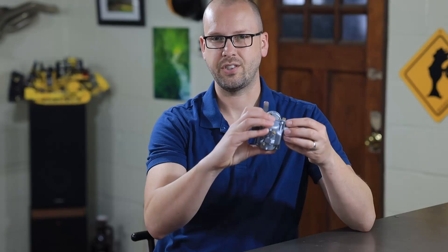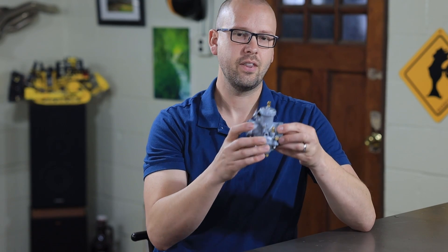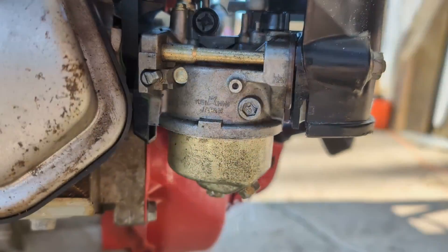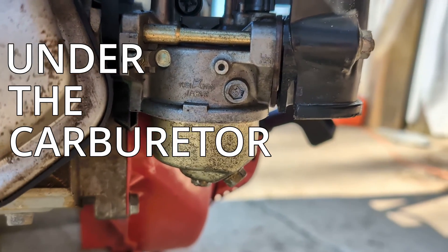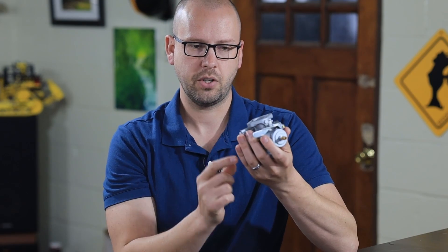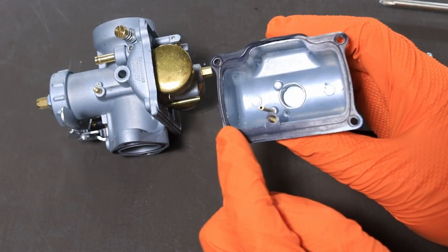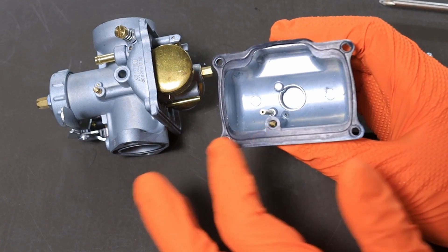If your carburetor goes into a rubber boot where the orientation can be turned, make sure it's oriented correctly so the float bowl is in the proper position, which is usually going to be under the carburetor. If it's turned 45 or 90 degrees from that, it's going to leak all over the place. Also take a look around the float bowl and make sure the rubber seal between the float bowl and the carburetor body isn't pinched.